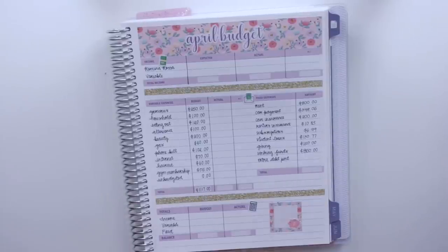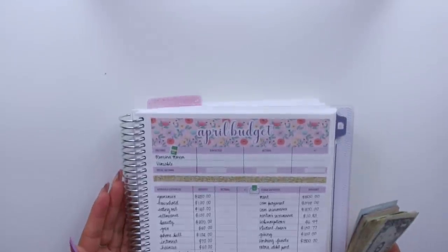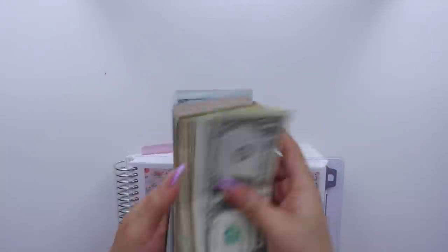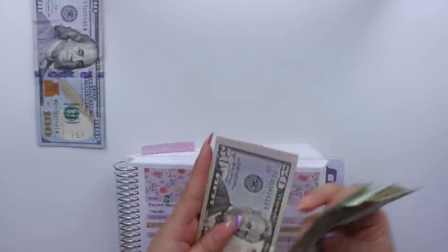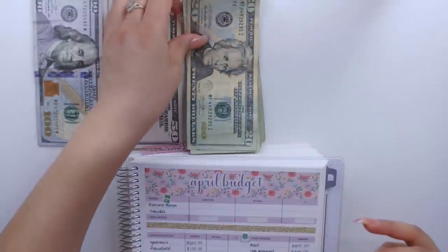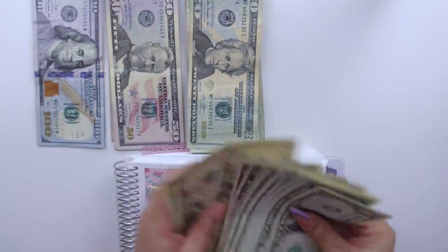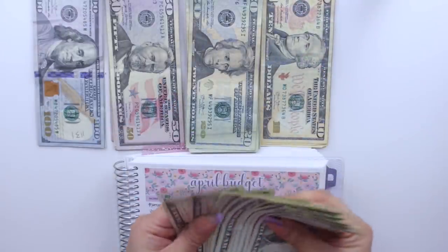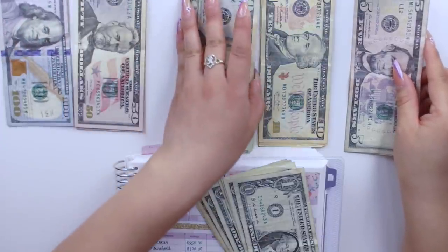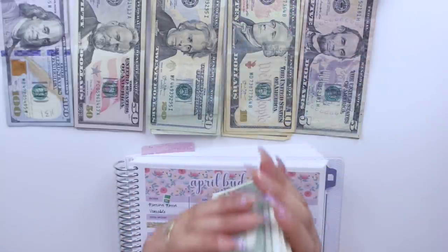Let me go ahead and arrange my cash. I did something different in my sinking funds video so I think I'm going to do the same exact thing — I only really need to show you guys up to a certain point since my last cash envelope in my variable income section is gas. I'm going to separate my cash. I pretty much have a little bit of everything — hundreds, fifties, lots and lots of twenties, some tens, fives, and some ones.